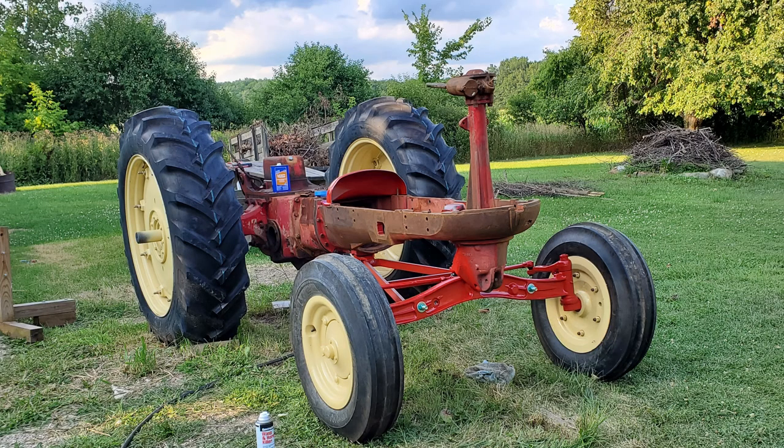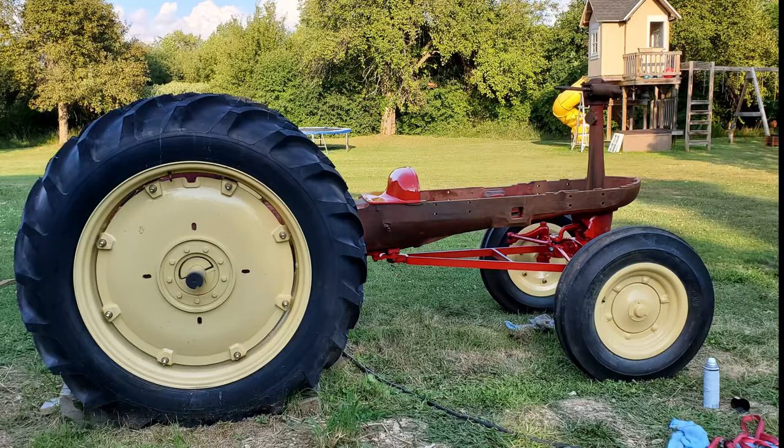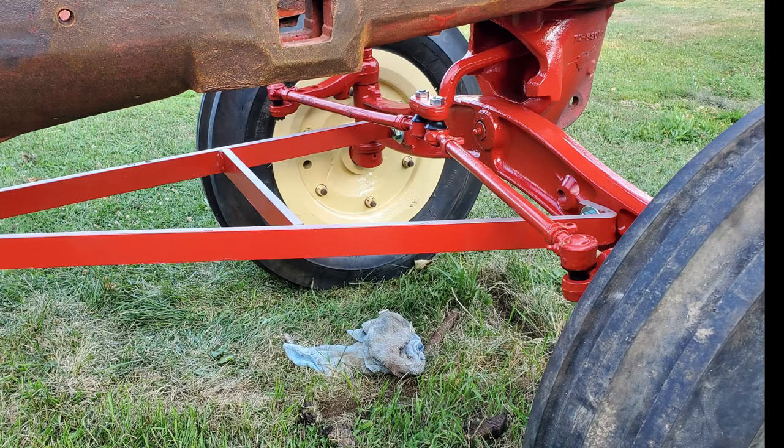The front axle went back in place along with the wheels and the A-frame, which was a vigorous workout. I was relieved at this point because I had the tractor back on the ground and rolling again and could move it into the shop where it was out of the weather.